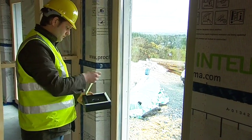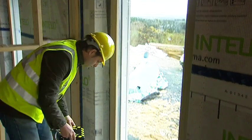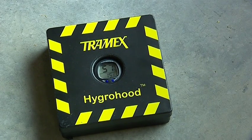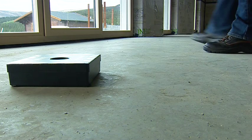The Tramex Hygra hood is also available with an inbuilt hygrometer. This can be placed on the floor at regular intervals and readings taken from the meter on top. The inbuilt hygrometer can also store minimum and maximum readings in situ.